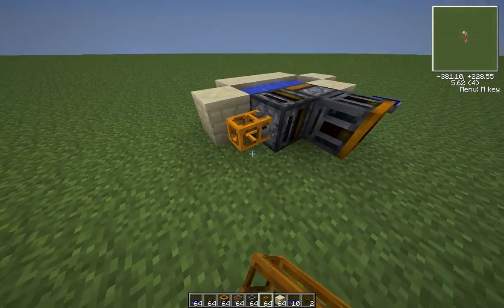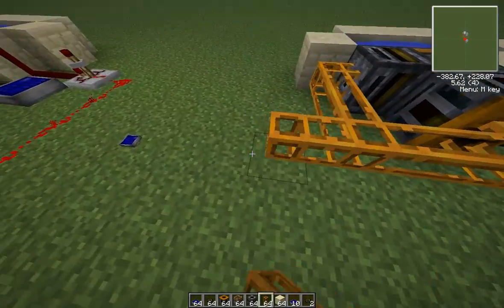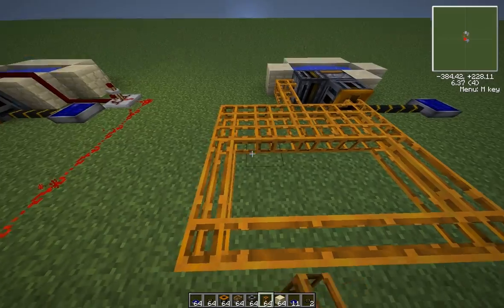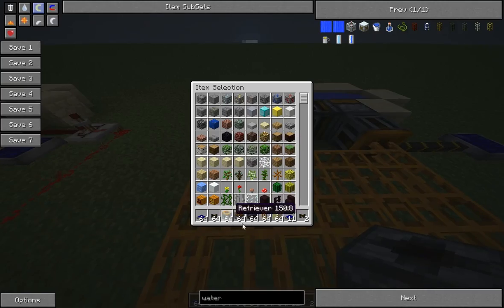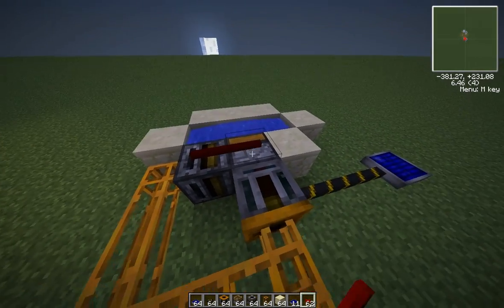Now we're going to hook up some pneumatic tubes to this, and since my setup only is 20 water mills, you just need to make it a 4x5. Next step is going to be to take some red alloy wire and then place it on top of all your machines.